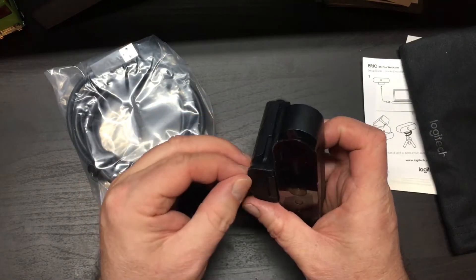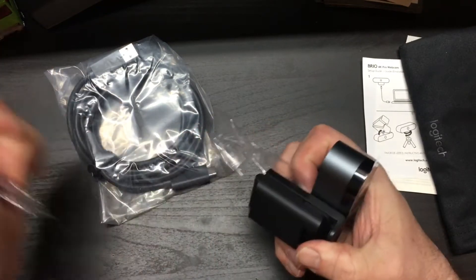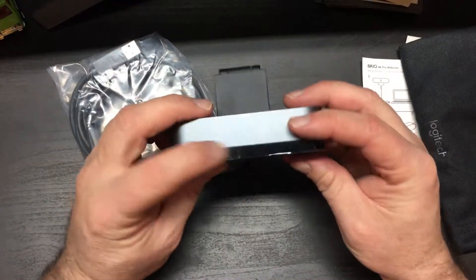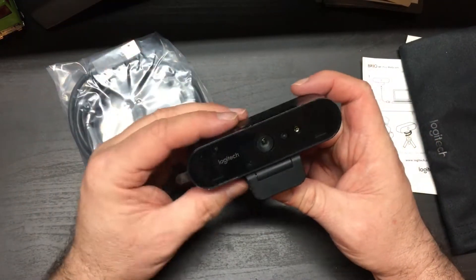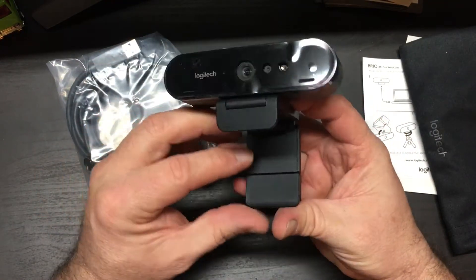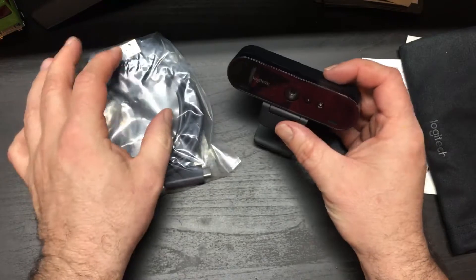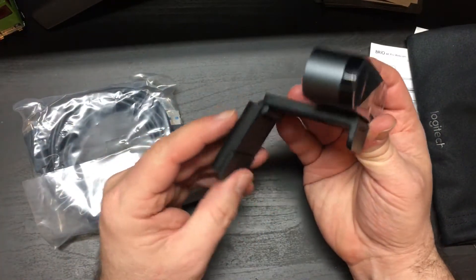My old camera was a 720p Creative Labs camera, mainly used for the sense technology, that I've had for a few years now. I decided to give that to someone else in the family to use for video conferencing. And I got this thing, which was $235, so this is going to be a really good upgrade.